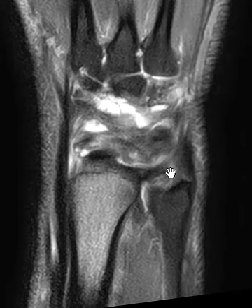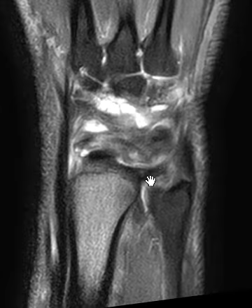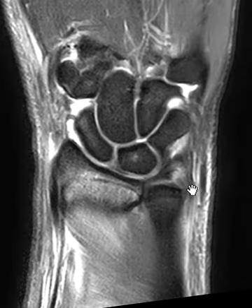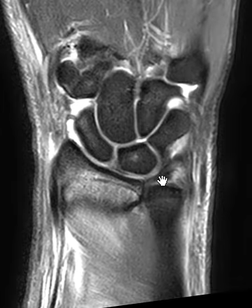If we go towards the dorsal side, we see this band here — this is called the dorsal band. They blend together and it's really hard to tell them apart. And if we go towards the palmar side, we see the palmar band over here, and the palmar band looks pretty decent.